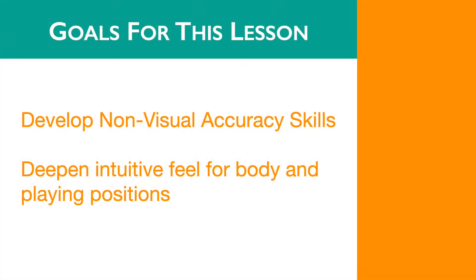For this video, we're going to be improving our non-visual accuracy skills and deepening an intuitive feel for our physical position on the instrument.